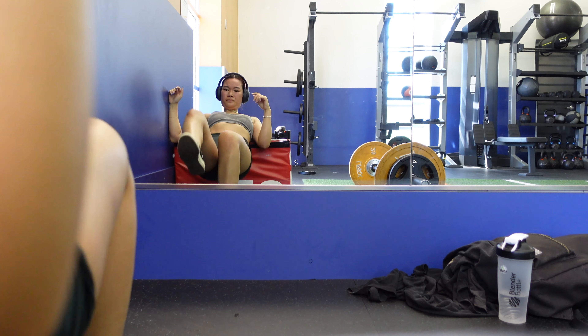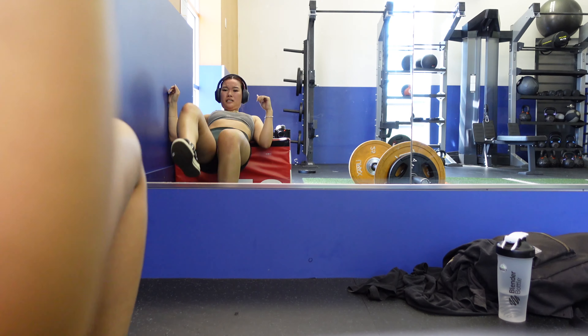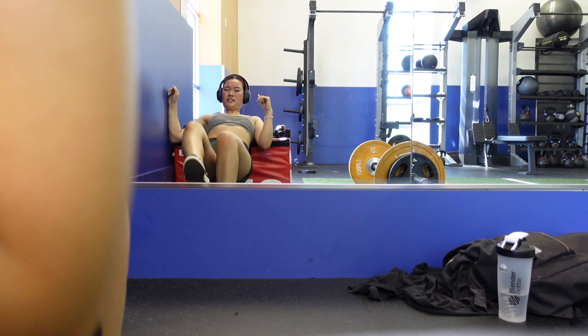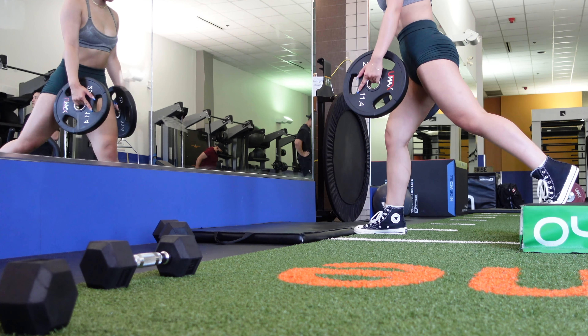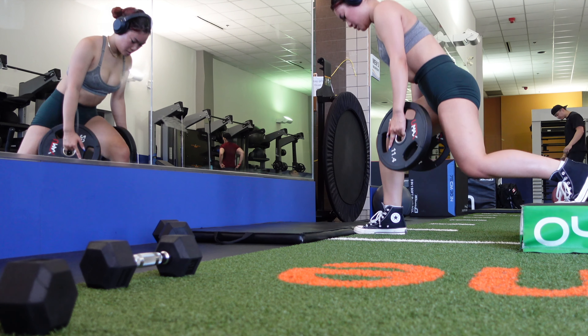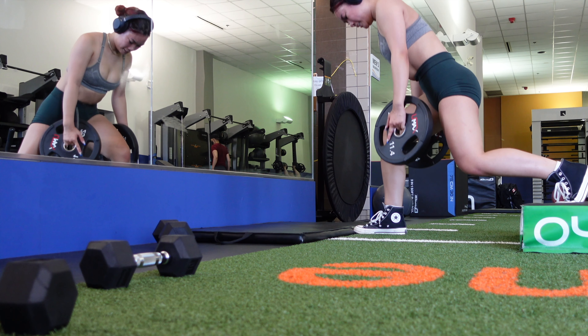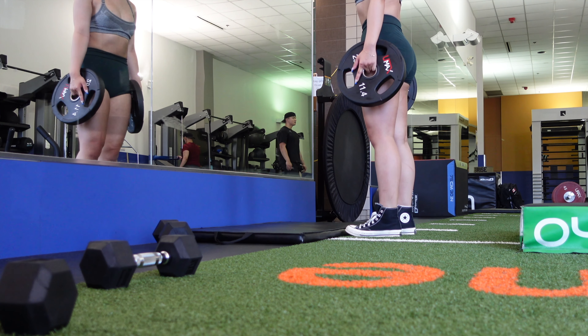I make sure I push off my heels and that my face is looking forward with my chin tucked. Now that we're done with the compound exercises, we move on to more unilateral accessory movements. We're doing Bulgarian split squats — you don't need a platform super high up, I just have it maybe three inches off the ground.